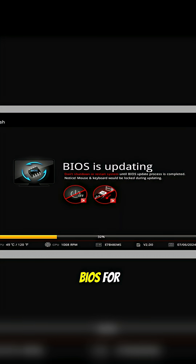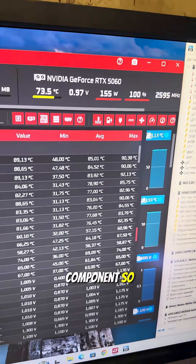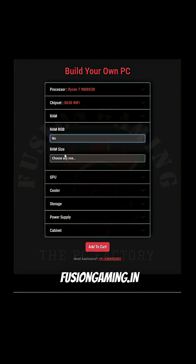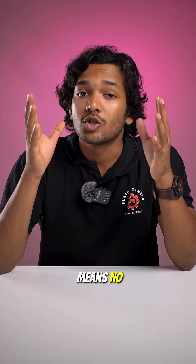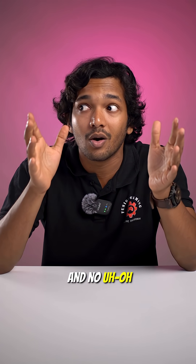We update your BIOS for compatibility, stability, and much more. We stress-test every component so there are no surprises when you push your components to their limits. And thanks to the build-your-own PC tool at FusionGaming.in, every part you choose is checked for compatibility even before we touch the screwdriver — meaning no bottlenecks, no mismatched power requirements, and no uh-oh moments.